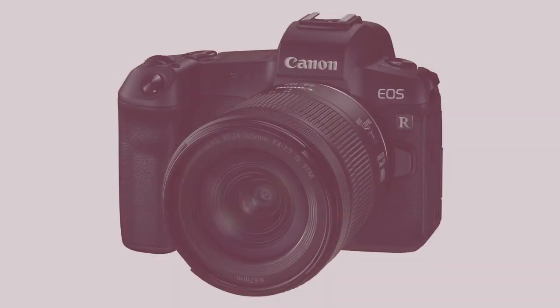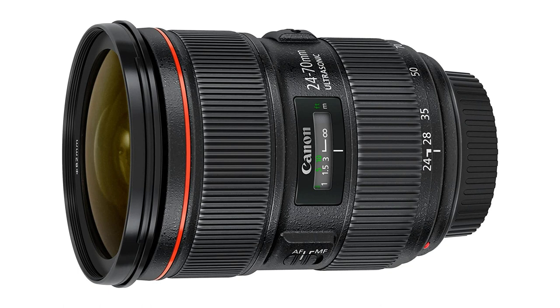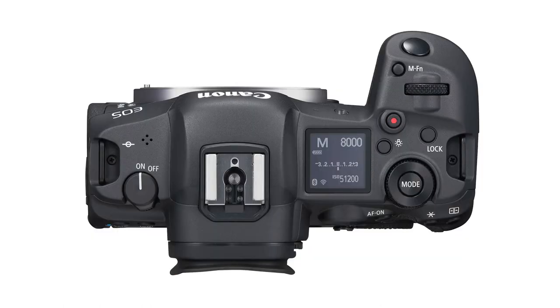I used my Canon EOS R with a Canon 24-70 2.8 lens. I love the auto eye focus on this camera.